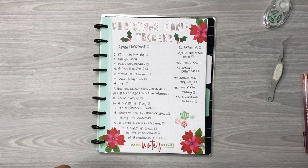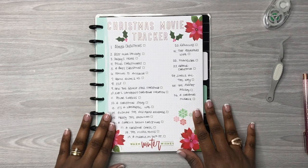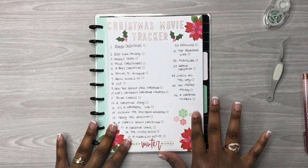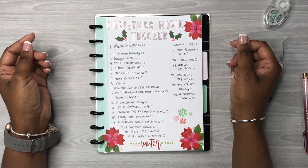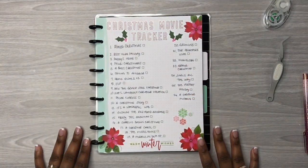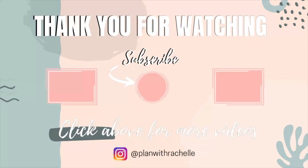I got a sticker stuck to my thumb — y'all! All right, here is my Christmas movie tracker. I love how this turned out — it was really simple to make. I hope you all enjoyed the video. If you did, don't forget to like, comment, and subscribe, and don't forget to follow me over on Instagram at playingwithrochelle. Thanks so much for watching — bye guys!